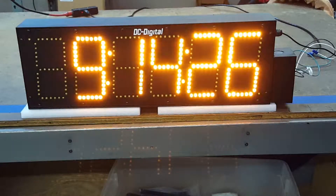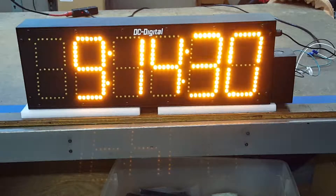This one is loaded with amber LEDs. We can do amber, green, and of course red.